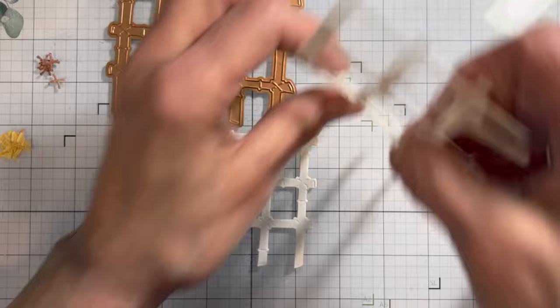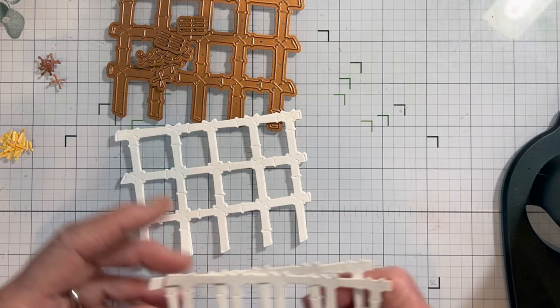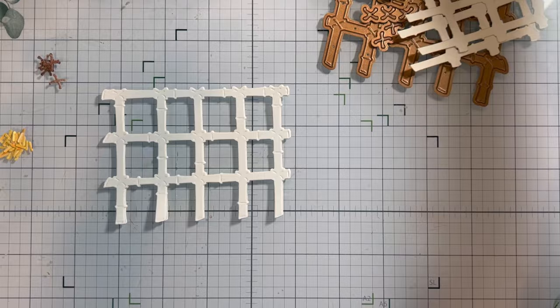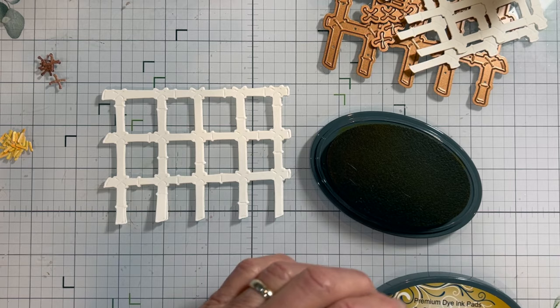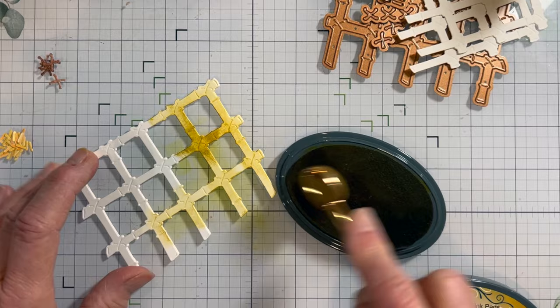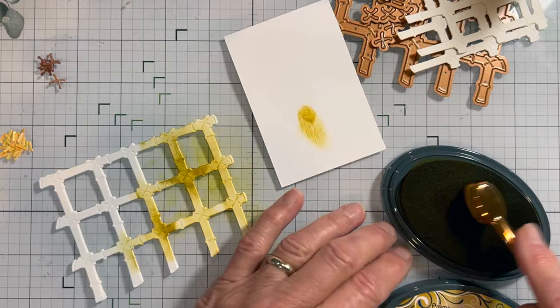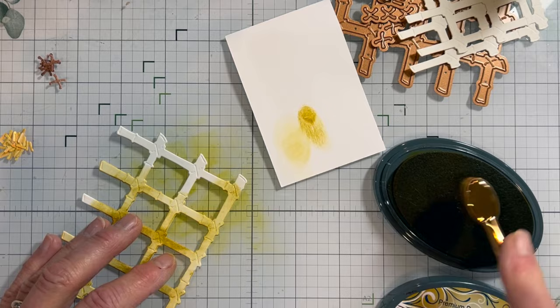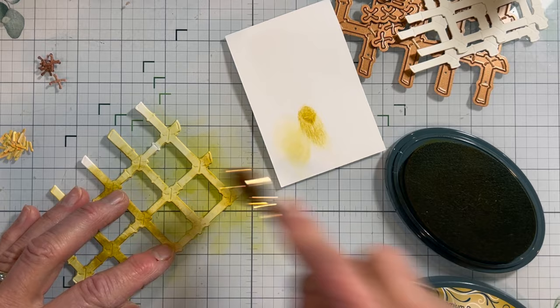If you choose, you'll need to cut four to make a nice tall trellis. I'm going to use the Sahara here with a blending brush and just go over it, keeping it in a bamboo color. I usually like to put a piece of cardstock to take off some of the ink so I don't get too much darkness, and I would do this to both pieces after I put them together.